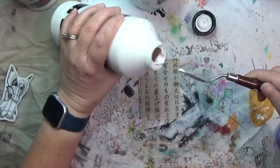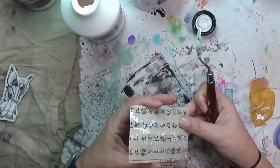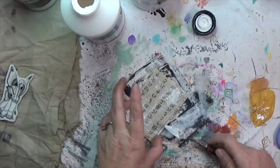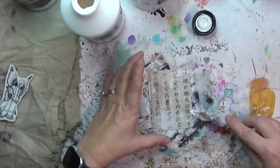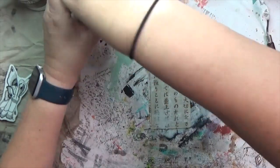I've got the white gesso out again and I decided to do just a really light scraping of it on top of the paper for some texture to break it up. I'm using a really tiny palette knife — I didn't want anything too thick or large and clunky.